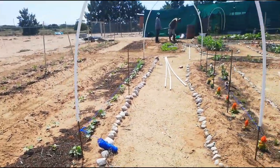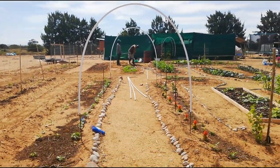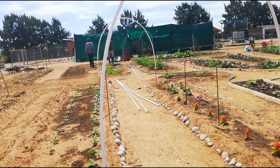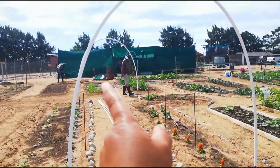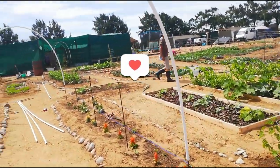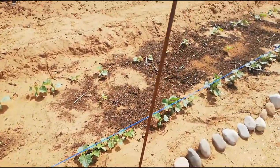So this will be the effect. What we are going to be doing then is we will be putting the fencing right over. We will form an arch and it will form a trellis for these little plants growing down here.